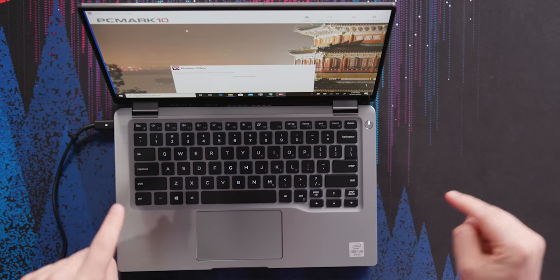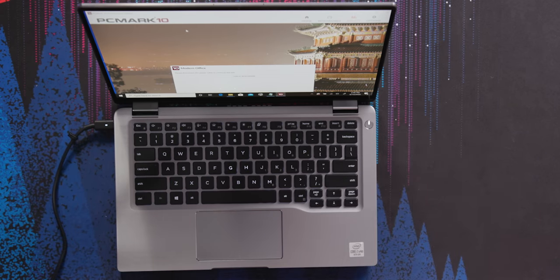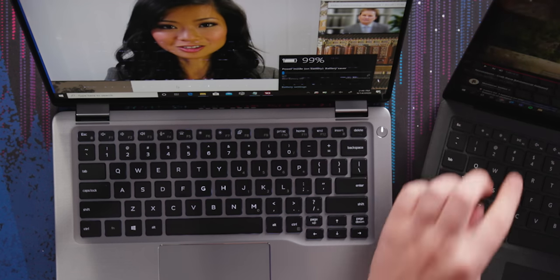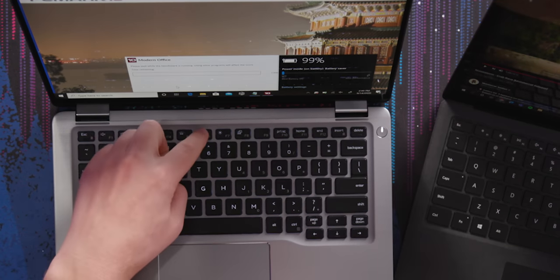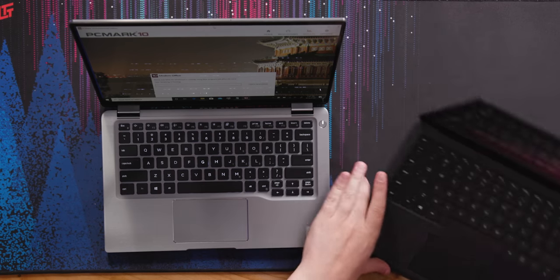To set up the battery test, we're going to simulate that scenario: turn off keyboard backlight, set the display to 150 nits — about two up from the bottom on this laptop — and enable full battery saver mode. It's not the most scientific, but it should give us a real-world result. We'll pick this up tomorrow when it's finished.